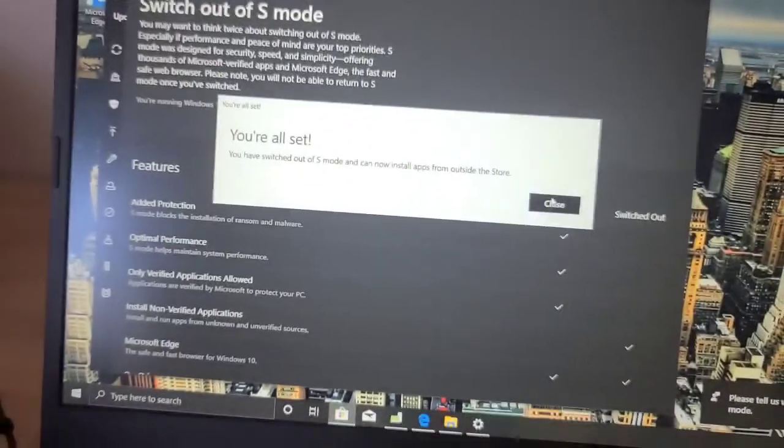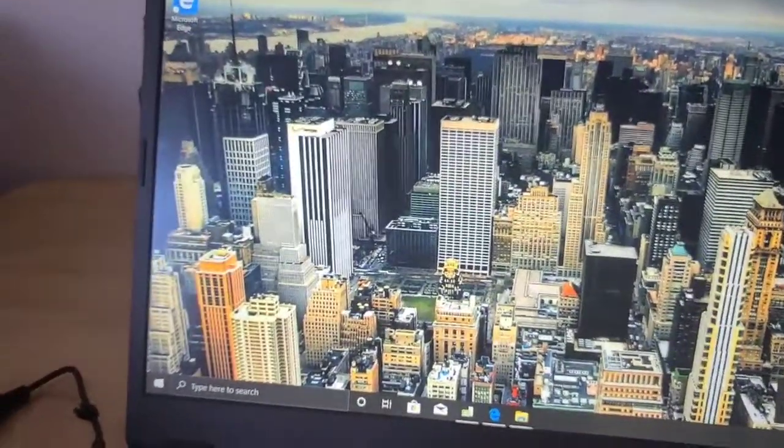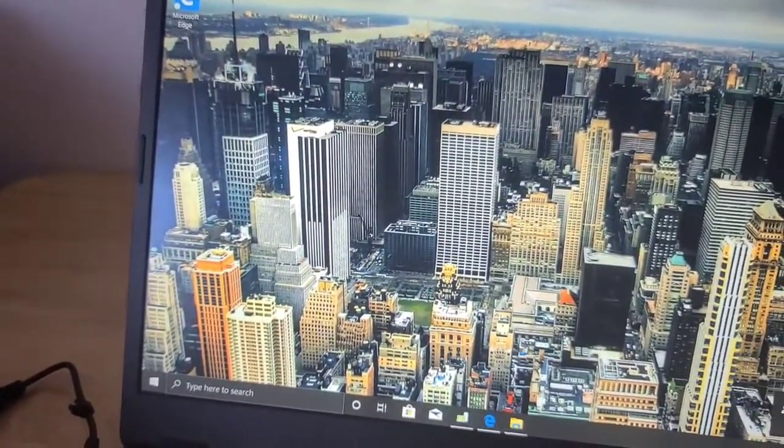I already switched, so just close the tabs. Then you guys will be able to download anything you want.